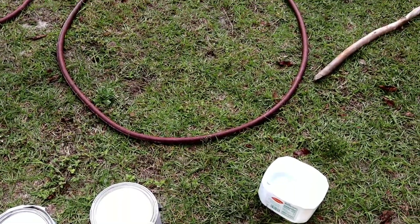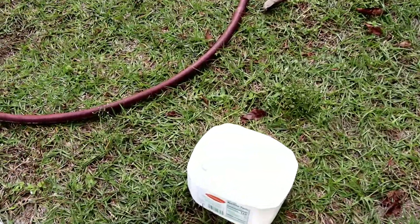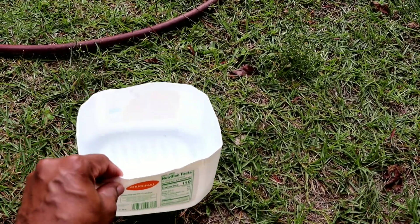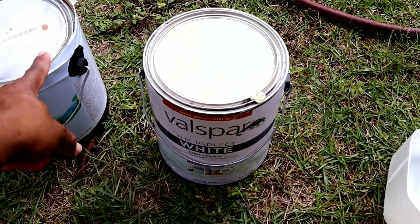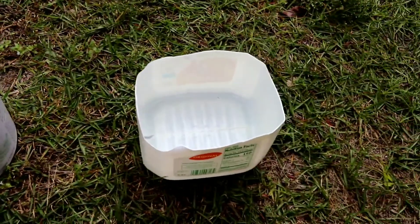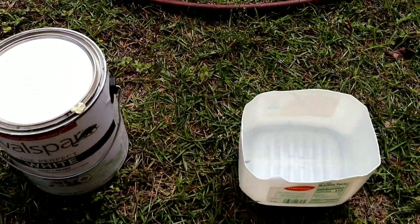I'm gonna stop this video and then make a next video with me mixing the paint, doing a little touching up, and then I'm gonna get to work. Okay guys, I'm outside right now. I'm trying to make this video real quick because it's drizzling a little bit. This container is actually from a rain juice bottle. This is my white paint and this is the color that's on the wall in my man cave. I'm gonna put this color first in the container and then add a little bit of white to give it a lighter look.